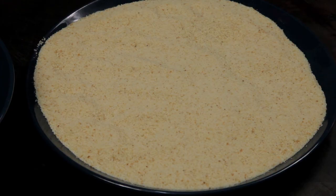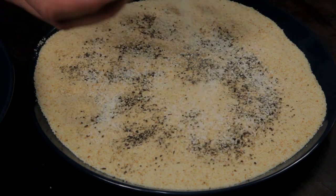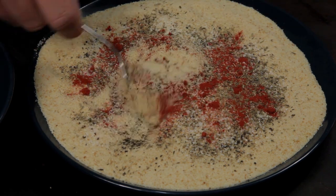Next you need some breadcrumbs. Season with one teaspoon of black pepper, one teaspoon of garlic salt, one teaspoon of dried thyme, and one teaspoon of sweet paprika. Mix the seasoning through the breadcrumbs.